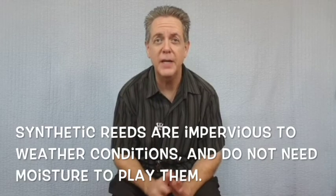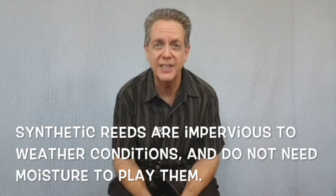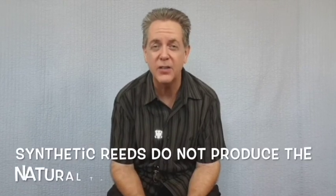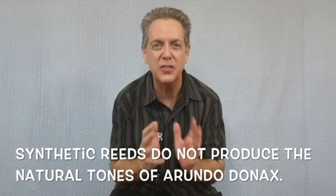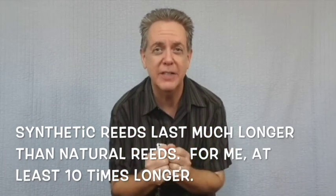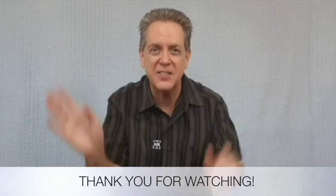There are so many synthetic reeds out there nowadays. They all cost around $25 to $30 each, so it's a hard decision — do I want to get this one or not, and what strength should I get? I hope this video was at least a little bit of help for you in making your decisions. See you next time.